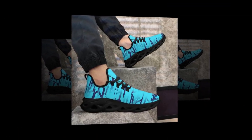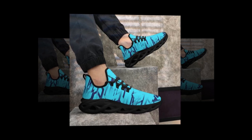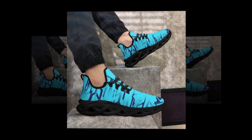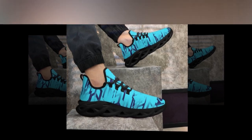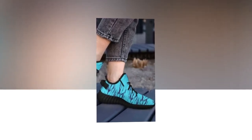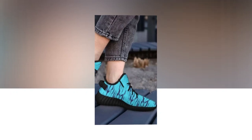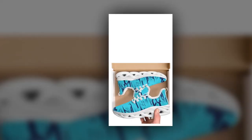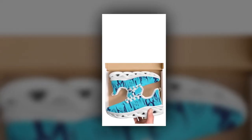Now let's talk about value for money. Sneakers can easily become a costly investment, especially when you're looking for something stylish and durable, but with these shoes you don't have to break the bank. They offer an excellent balance of quality and affordability. Considering the design, comfort, durability, and style you're getting, these sneakers are a great deal — it's rare to find shoes that check all the boxes without costing a fortune.